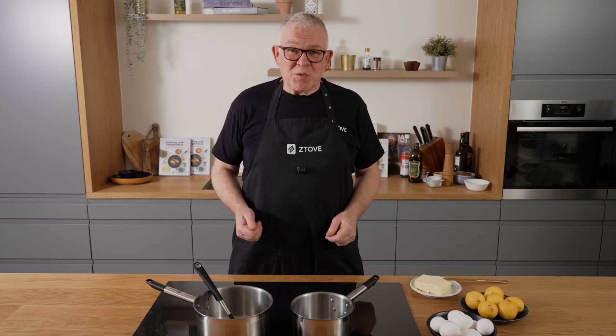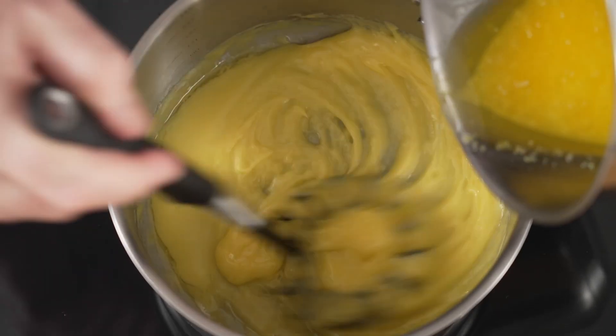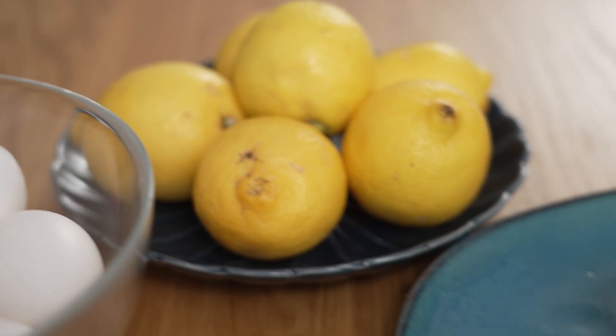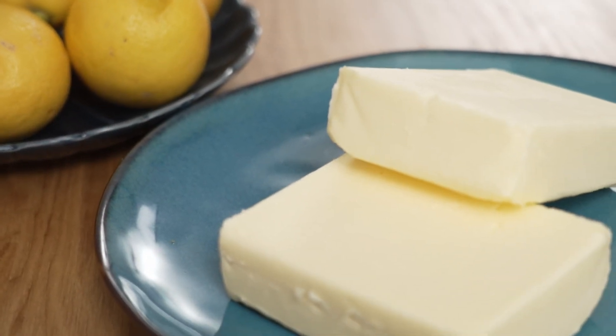There's no doubt that hollandaise is one of the most difficult sauces to make, but actually there's only two things you have to focus on to succeed. A hollandaise sauce consists only of eggs, lemon and butter, and that's it.